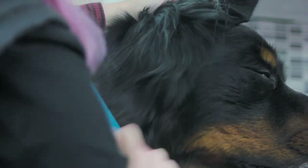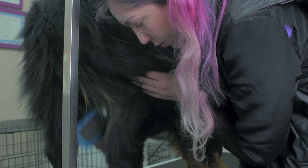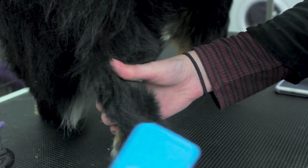Other key areas include between the stopper pad, the legs and elbows, in between the back legs, the hocks, and in between the toes.